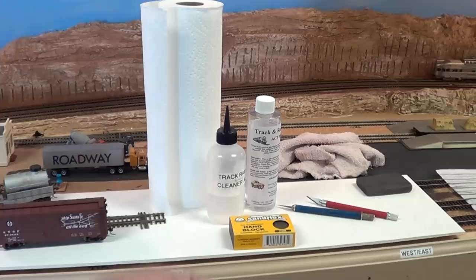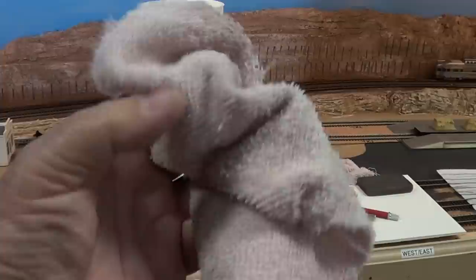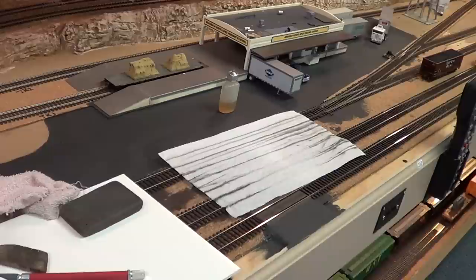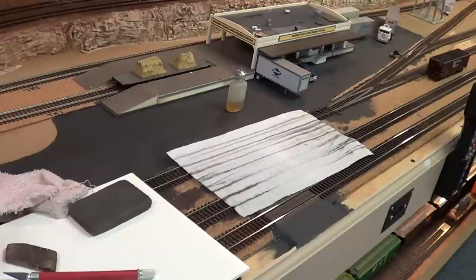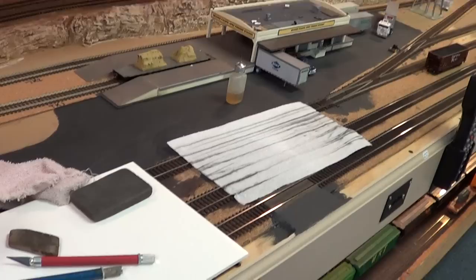A couple of rags — this gets into wiping track with the track cleaner. Sometimes I'll just go around particularly in heavy-use areas and wipe them off with a rag. Paper towels — if we pan over here you'll see one that's been used for wheel cleaning. You can't use paper towels for anything else, because when they're wet they shred apart and you get all kinds of paper bits stuck around. The only thing I use paper towels for is wheel cleaning.